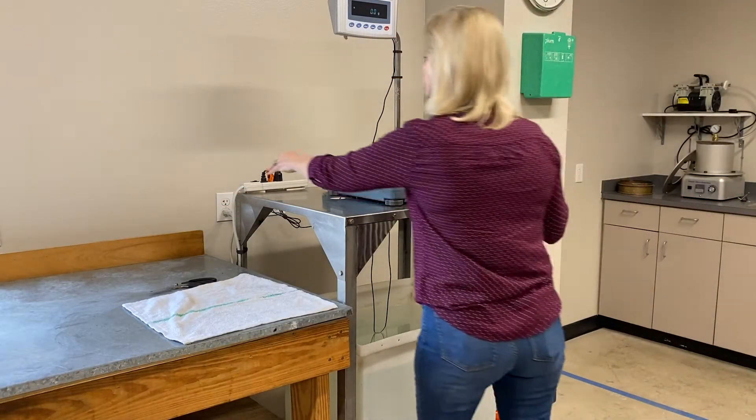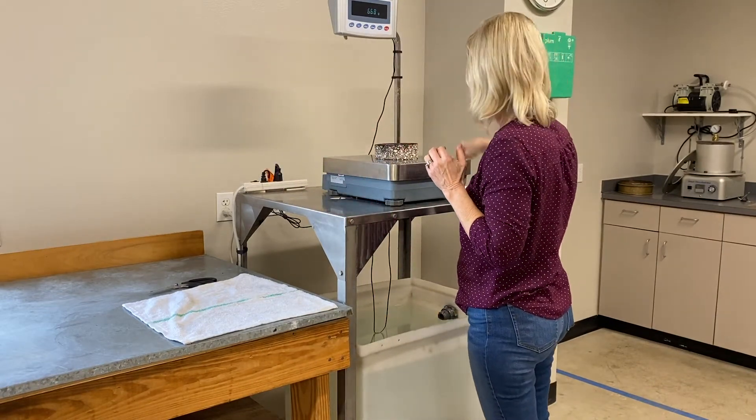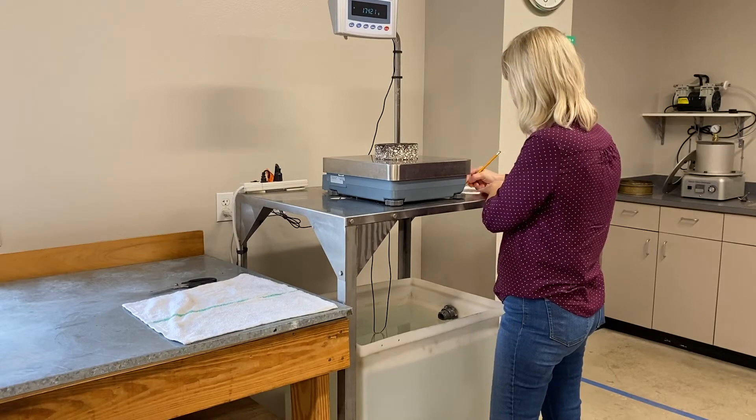Allow the specimen to cool to room temperature and then weigh in the air to the nearest 0.1 gram. Record and designate this weight as A.